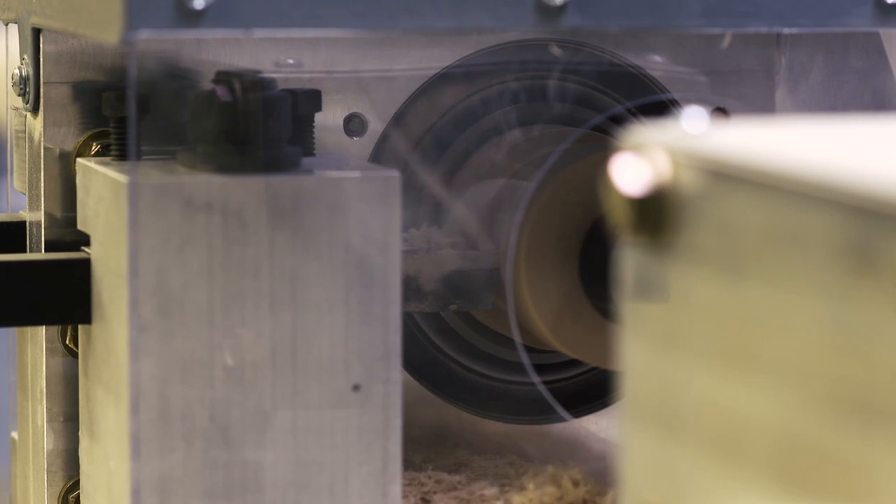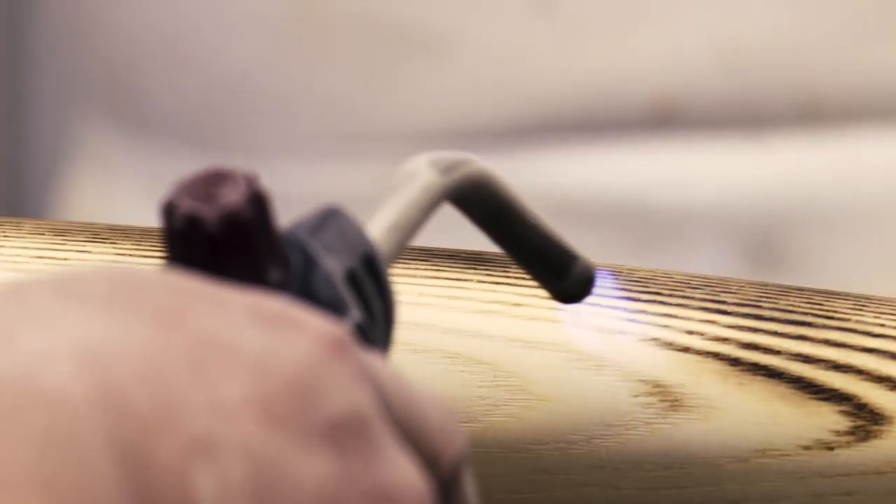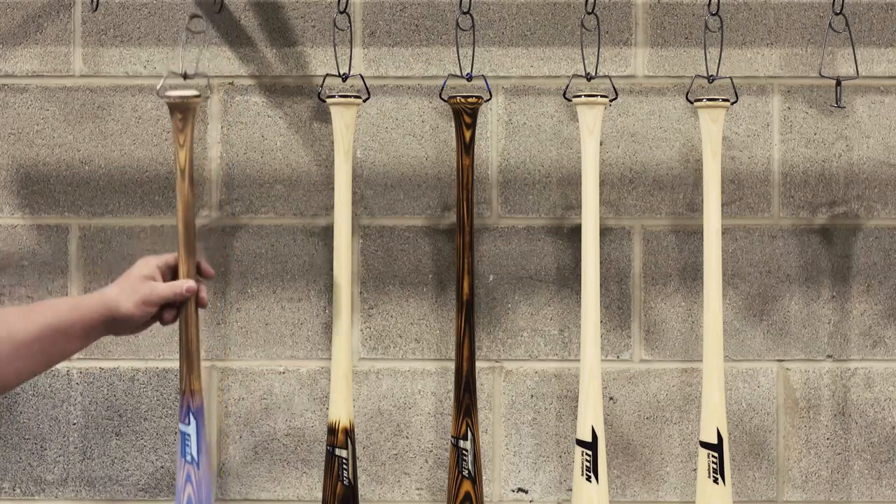The first year we made probably about three or four hundred bats. Now we're up to three to four thousand bats — and that's just me and Todd grinding, both working 40-plus hours a week on top of this. We want to be making 10,000 to 15,000 bats a year. We're now in a facility with the machines to do it, and our goal is to really turn this up. I think Major League will be the next level for us.